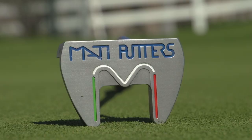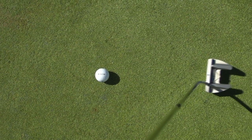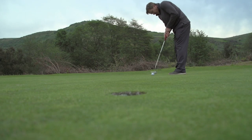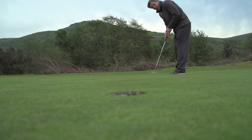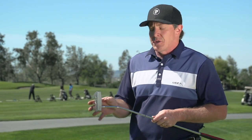We were very impressed with this putter in a number of different ways. It's made of 303 stainless steel, so it's a very soft steel. It's CNC milled, and that gives the product a very nice feel off the golf ball. The first thing that we noticed is great feel and touch.